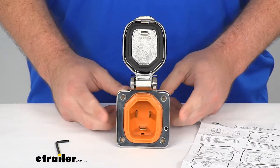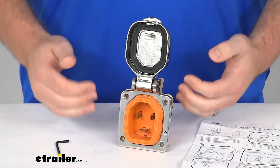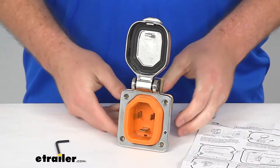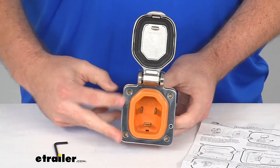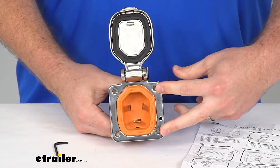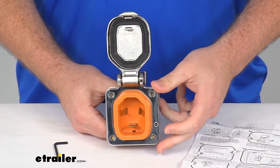This is a 30 amp male inlet, so it will accept your 30 amp female connector coming in. It does have the same inlet mounting flange holes that are going to match either your original twist style holes or your previous smart plug inlet.